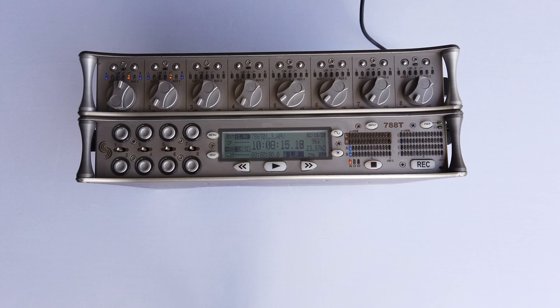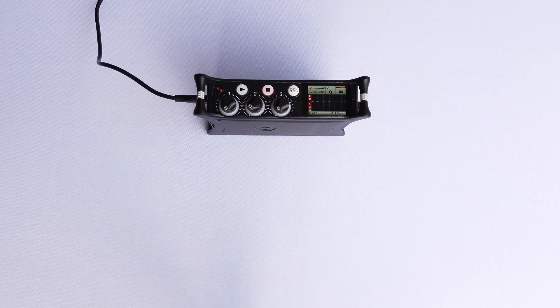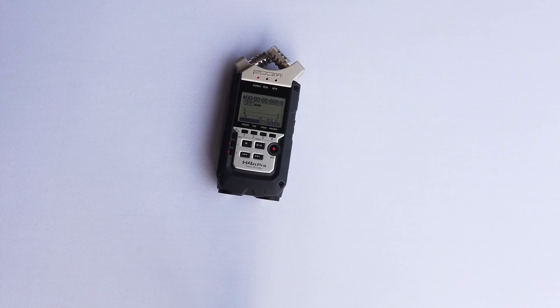A debate that I've had many times on set is which field recorder sounds best. So today we're going to be testing out the sound quality of a couple of super popular field recorders — namely the Sound Devices 788, the Sound Devices 633, the Sound Devices MixPre-3 Mark 2, the Zoom F6, and the Zoom H4n Pro.